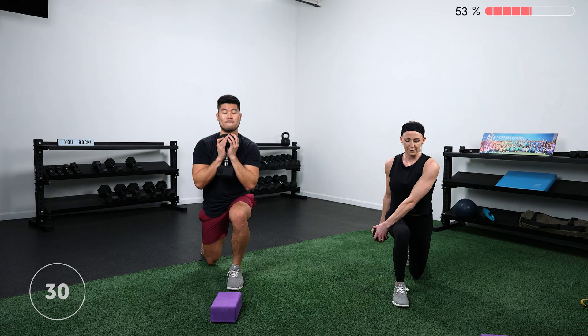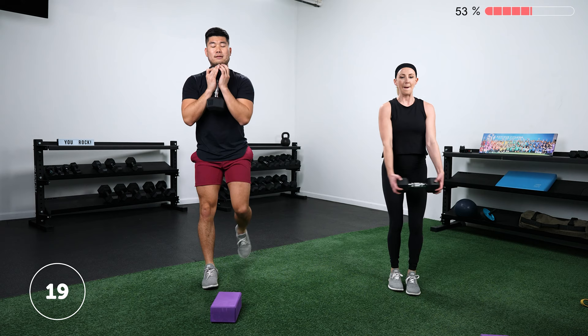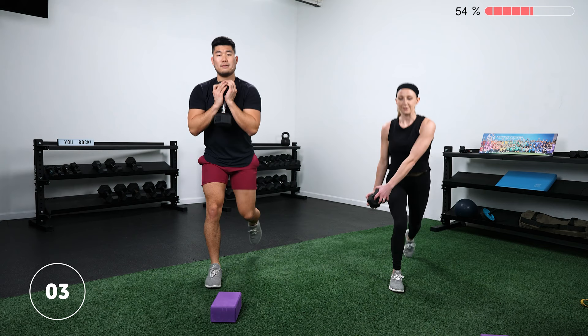If you're rotating, remember the dumbbell goes to the outside of the front leg. Focus on just a slight rotation at the shoulders while keeping your belly button still pointed forward — your upper back is rotating while everything else stays square. Thinking about 90-degree angles with your legs at the bottom, knees stay behind your toes. Rest.